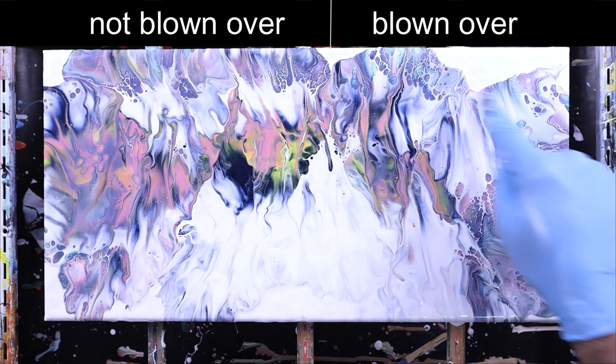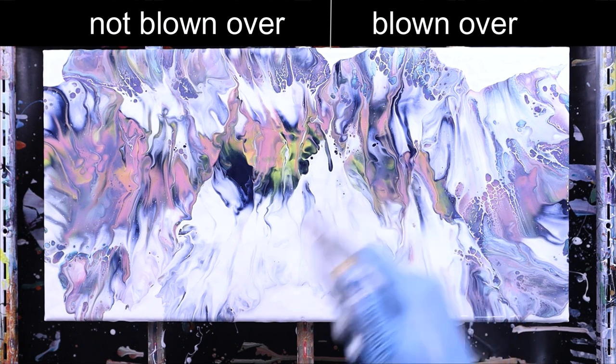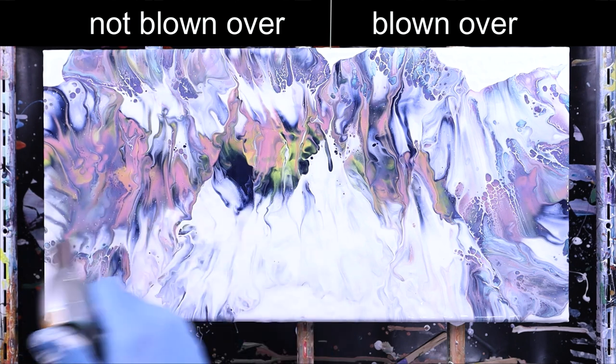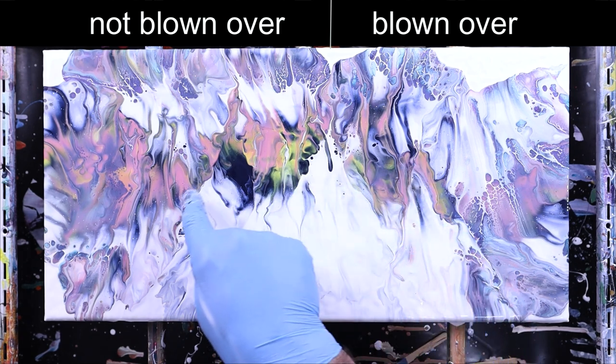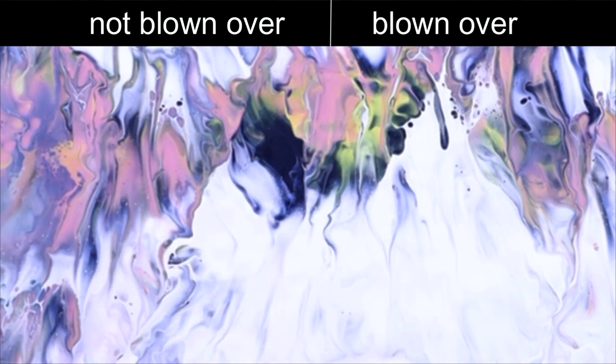It just depends on how much color you want and potentially some of the cellular action on some of your paints. I was kind of surprised to get so much cellular action on the outside — especially here on the white. I need to do a little more testing to see exactly what did that. The nice thing about using paints like this — and I only used a little bit of water, paint and water was all I used — you can get these areas where you push the paint up and out and get these little mini cells, which I really like.